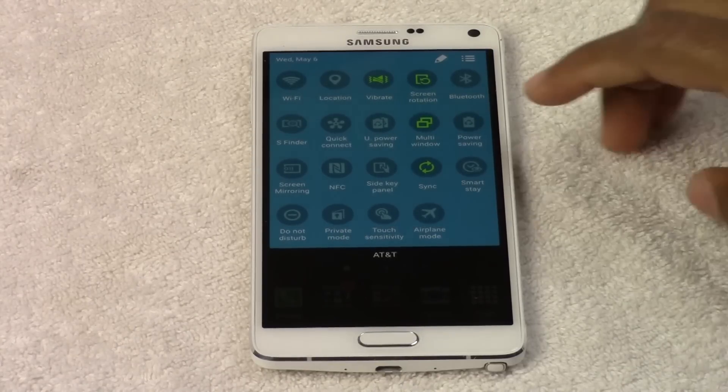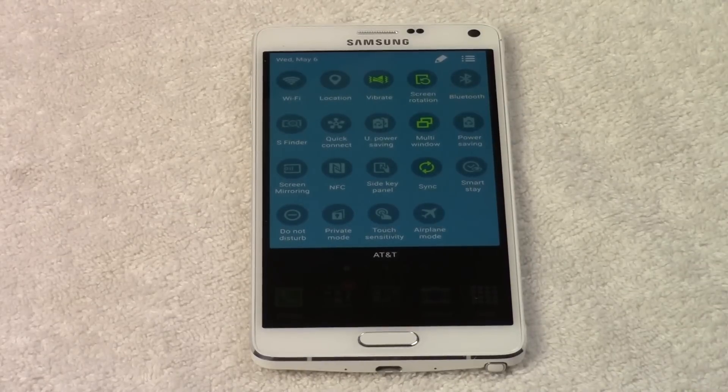So you've got to be mindful if you are using Power Save that it does slightly slow down some of the functions of the phone in an effort to save the battery. Use that sparingly, and if you notice your phone is running slow, check to see if you have that on because that might be a factor as to why your phone is running a little bit slower.